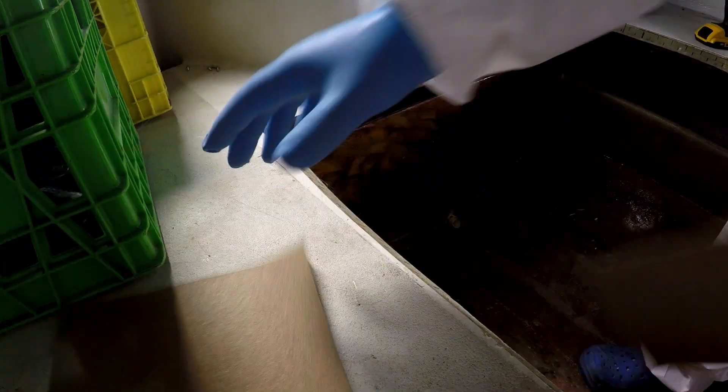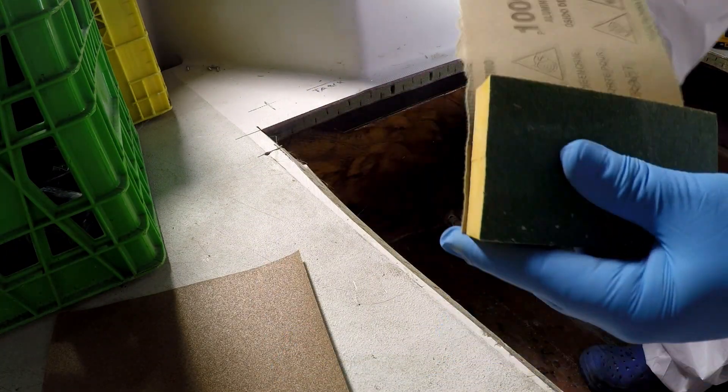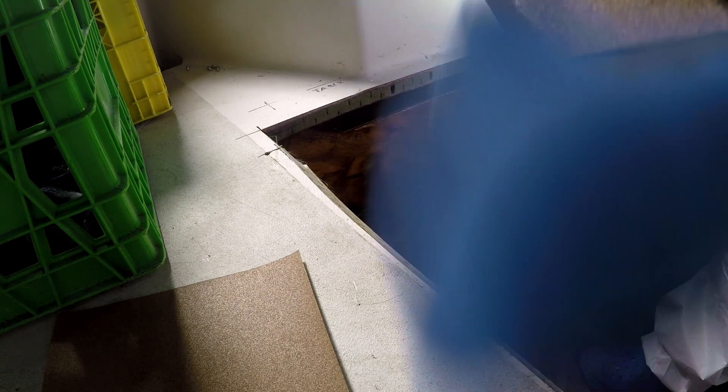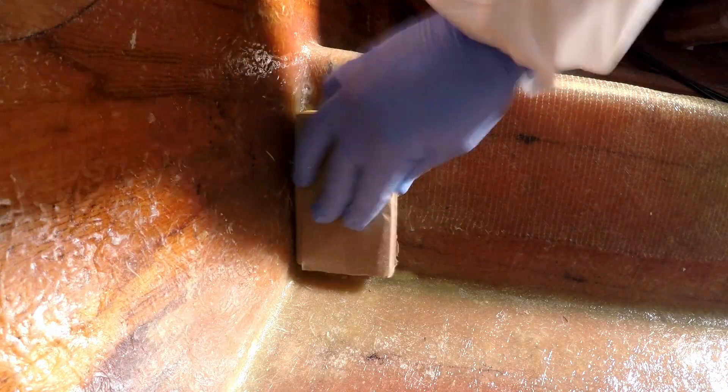Although the plan is for no sanding between layers, there are some pokey bits and sharp edges to knock down. The filled areas on the forward bulkhead are too rough for glassing. Sanding unwaxed resin isn't the best, but as I learned in the shelf test, even a small amount of sanding can improve the first gel coat layer.